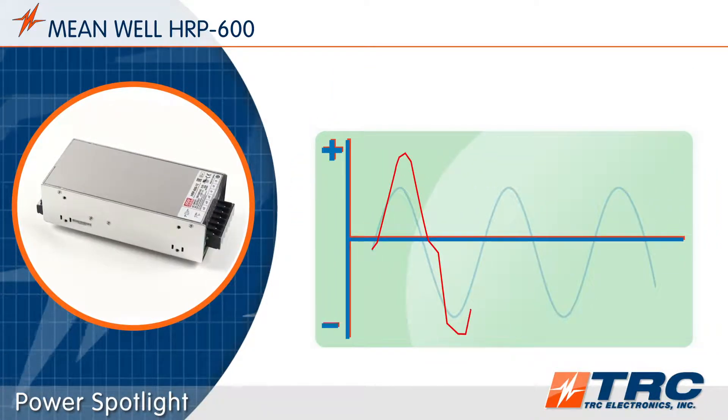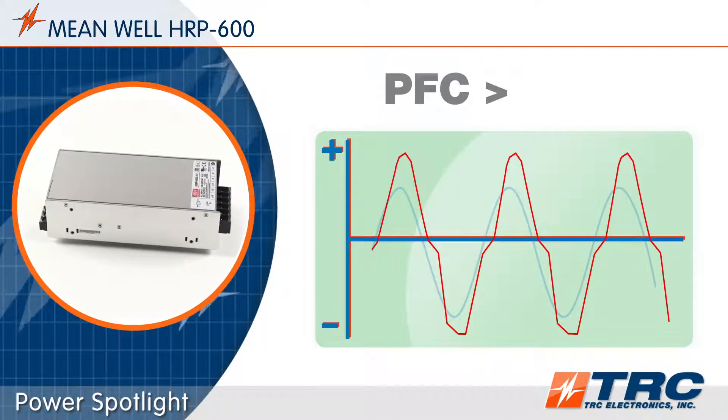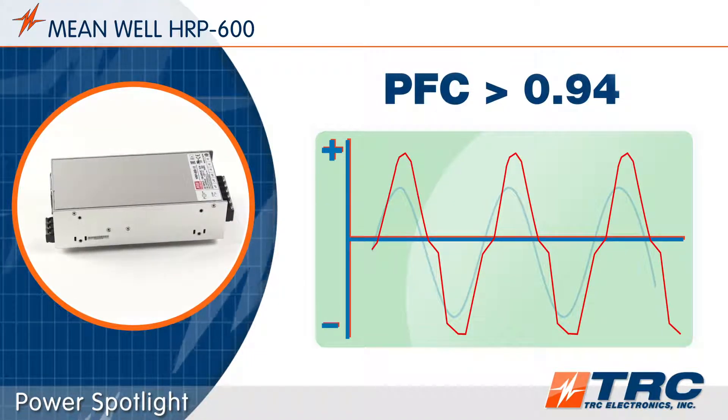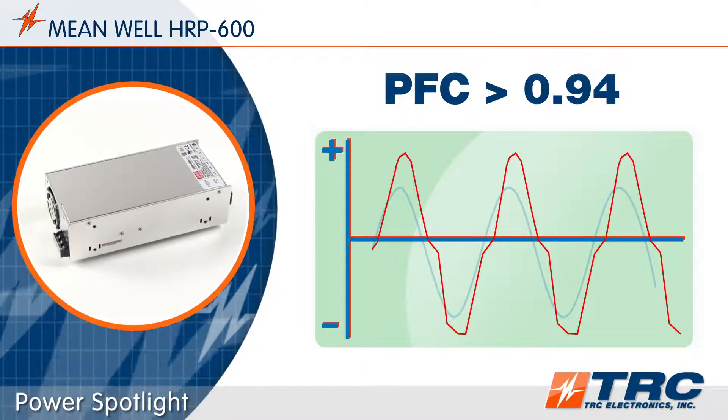The HRP600 models feature a high power factor correction rating of greater than 0.94. This high PFC rating allows the HRP600 to efficiently utilize the power from the AC input source.